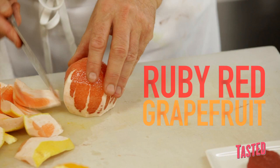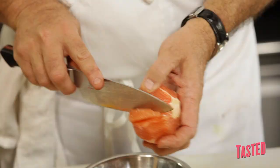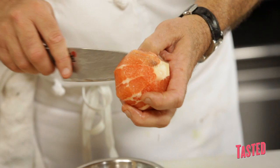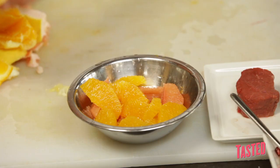The secret to this dish is to use several kinds of citrus — that's really one of the iconic flavor combinations of the Latin and Mexican kitchen: citrus and chilies. Supreming is just a fancy word for getting rid of the skin and the pith. The secret to a perfect supreme is to take your knife all the way to the center of the grapefruit and then flip it out, and all you get is a pure grapefruit segment.